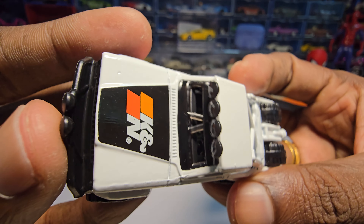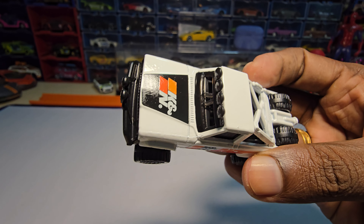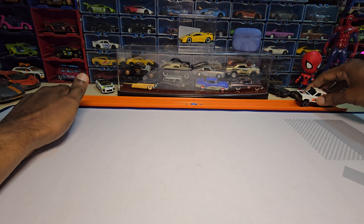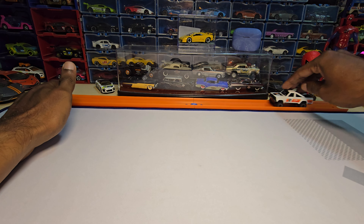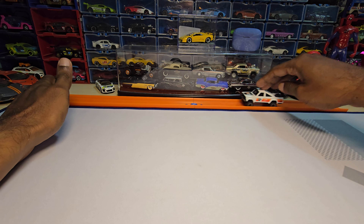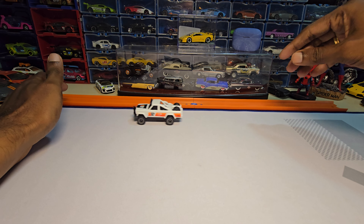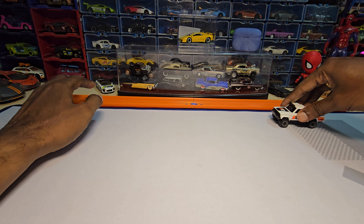These are mainlines so they're not going to have any suspension. Let's do a roll test real quick. It is not even rolling on the track — let's try here. Okay, here it rolls a little bit.